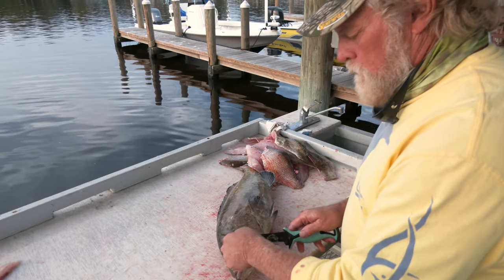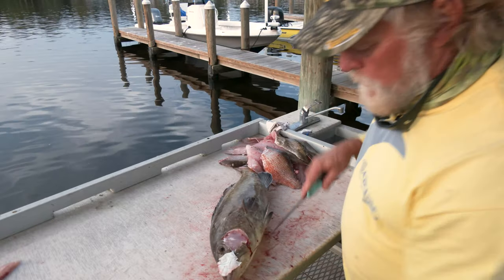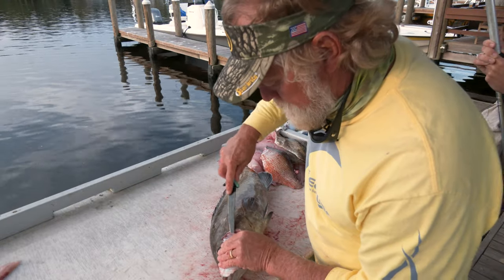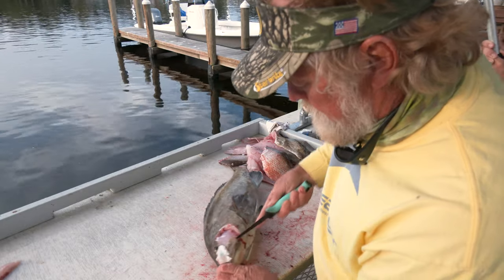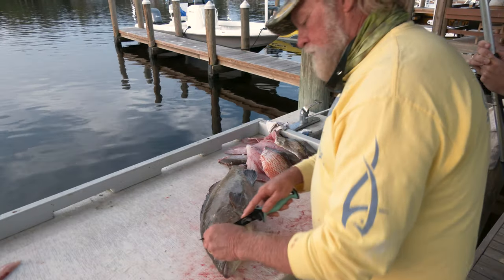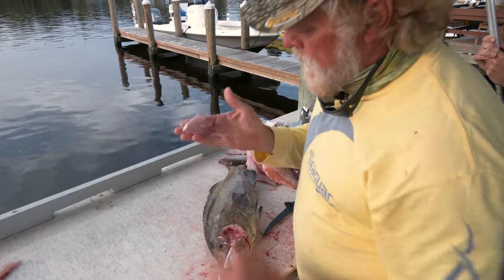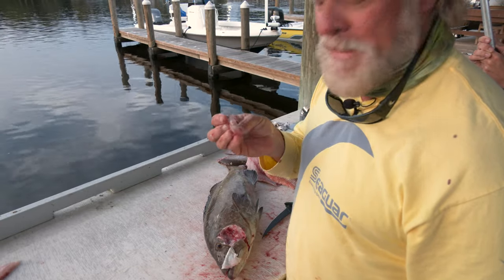Kind of saw on it — don't put a real ton of pressure on there — and what happens is it exposes that cheek right there. Once you get that cheek exposed it's real easy to cut out like this. And if you've ever seen grouper cheeks in the store, that is a grouper cheek. It is the best morsel of fish I think there is on the planet.